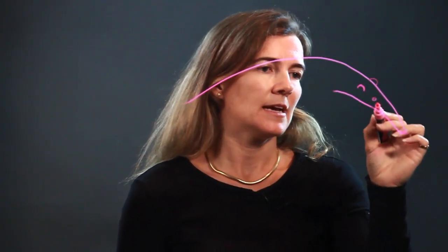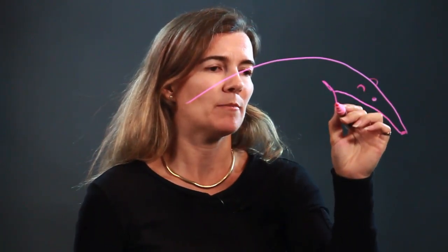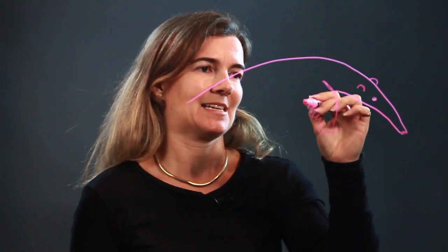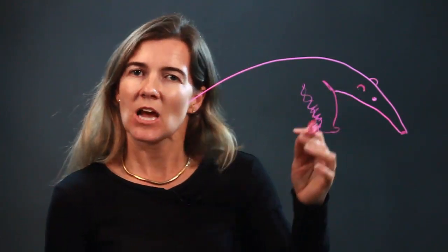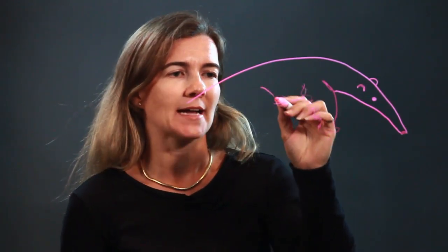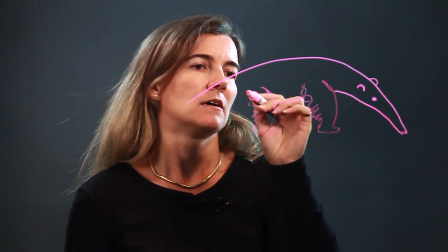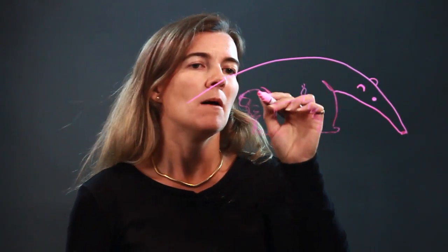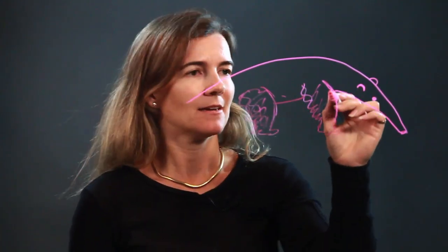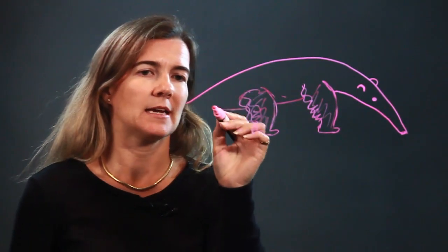Here's the nose, here's the head, and then that brings us to the body. Anteaters have very interesting bodies — their arms and legs are very wide. I don't know if that's because there's a ton of fur on them giving them that width, but their arms and legs are very wide and very hairy.